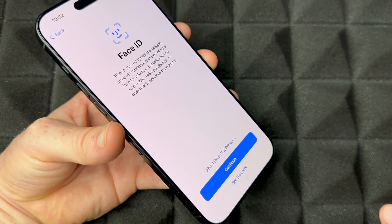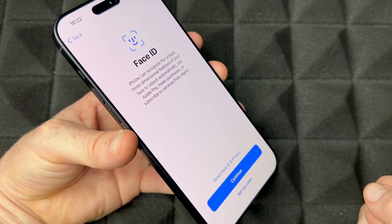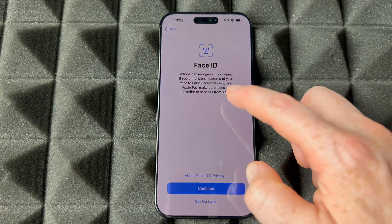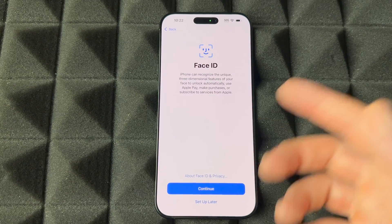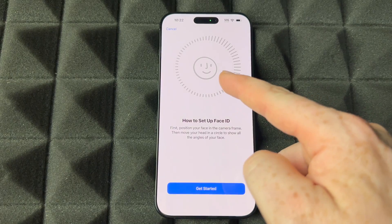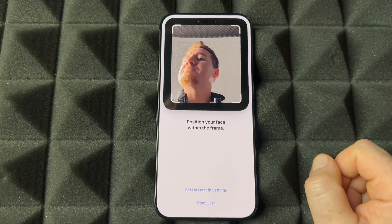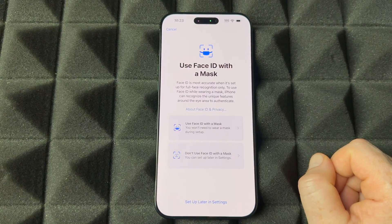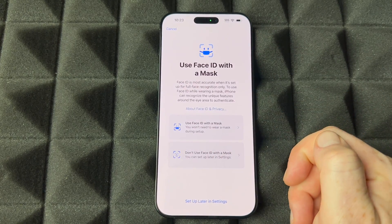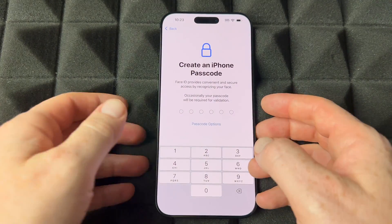Next is Face ID. I'll show you how to set it up. If you don't want to add personal information right now, tap 'Set Up Later.' Otherwise press Continue, then move your face in a circular motion as shown on screen. You can also choose to use Face ID with or without a mask — I'll choose without.